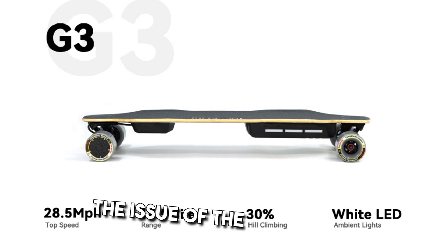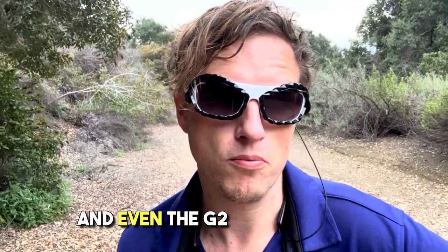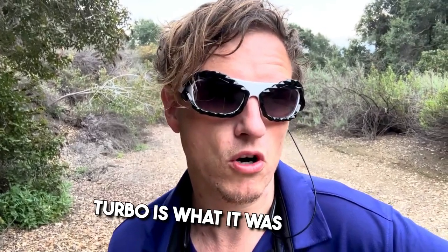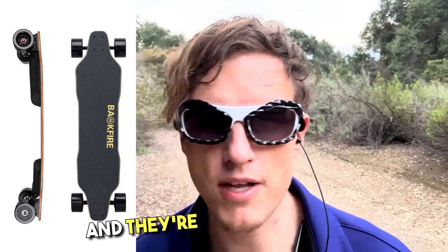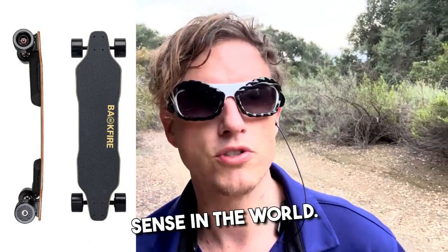I really like this board minus the belt drive issues. I came from the G3 and the G2 Turbo, and those all had enough speed — and they were hub motors, so you don't have to deal with any of the belt hassle. I never had any issues with those hub motors; you don't have to replace anything, they just work. They're inside the wheel — it just makes all the sense in the world.